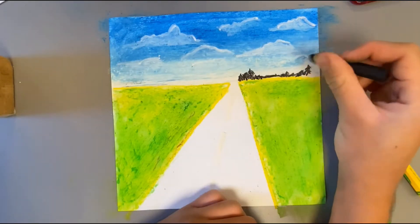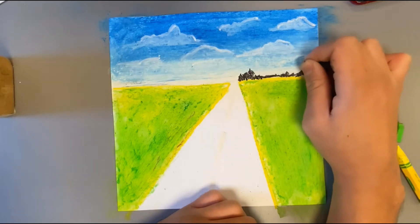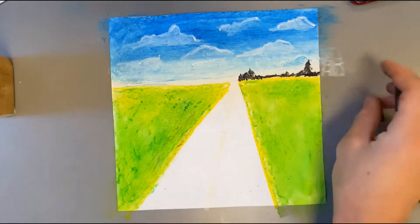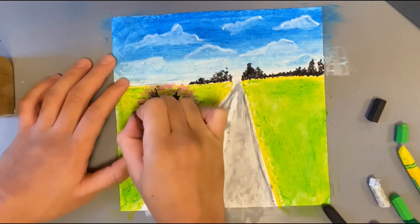Now where the sky and the grass meet, I'm drawing a couple of trees with the black oil pastel. Once that was done, I shaded in the road and added a couple more details to finish off.